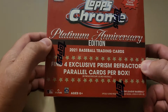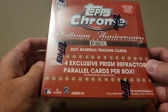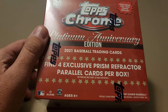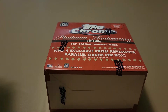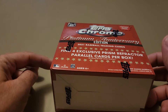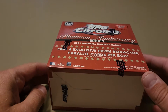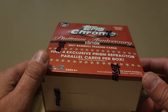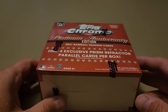Hey everybody, welcome back to another video. Today I'm going to do a throwback video — we're going to throw it way back to 1952 Topps. This is the 1952 Topps reprint platinum anniversary edition of 2021 Topps Chrome. That's confusing, but we're going to throw it back to 2021, back when these were supposed to have come out. This is the Topps Chrome Platinum Anniversary Edition.